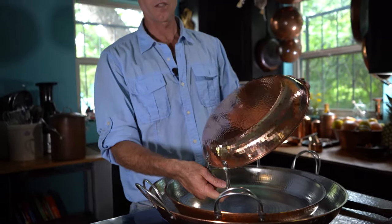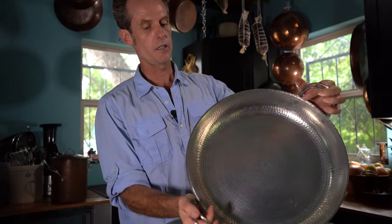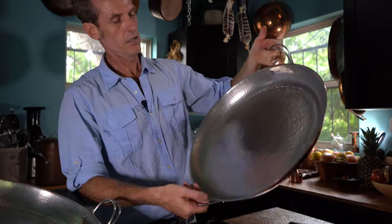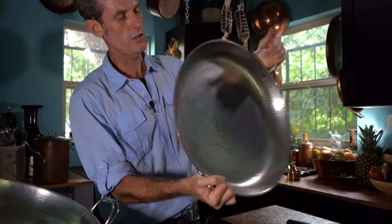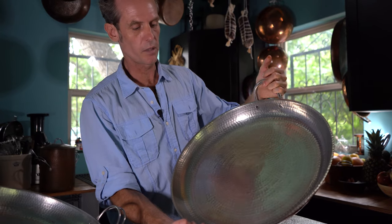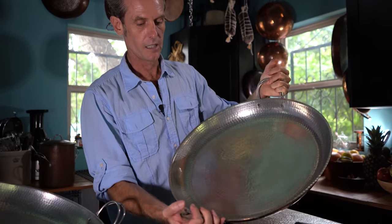We have three sizes of our paella pans. This is a 12-inch paella pan. We have a 15-inch paella pan, and then we have our big 18-inch paella pan. The 18-inch paella pan is great — you're going to serve probably 15 to 20 people at a party with a paella in this bad boy.